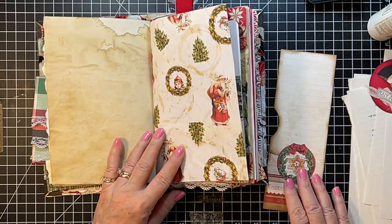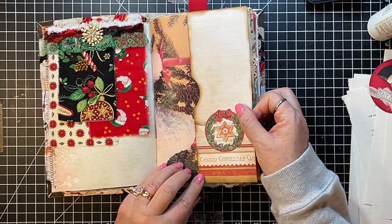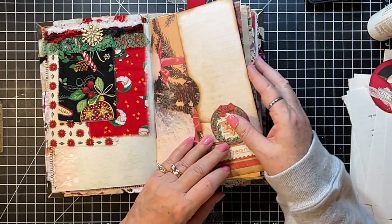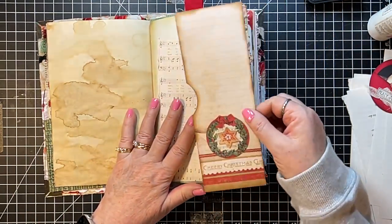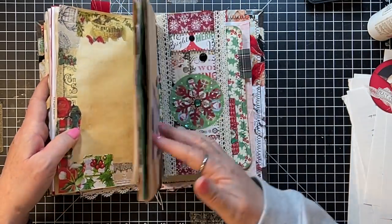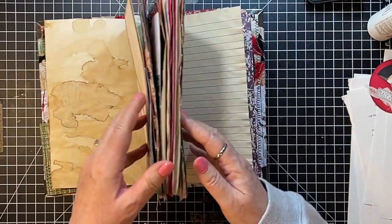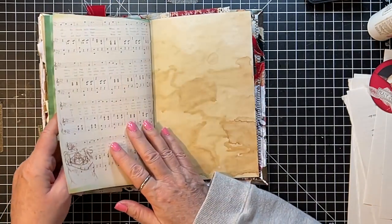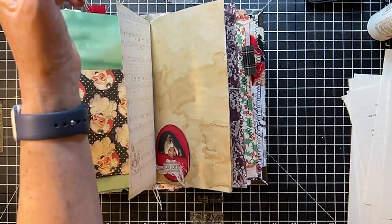That would go just fine like something like that. I'd rather have it on a page where it enhances what's going on — maybe we'll do that because that's a rather plain page. Where's the music? I don't know. Maybe I'll just put this right down there. Okay, I think we've got placement — now we just need to go for the gusto!